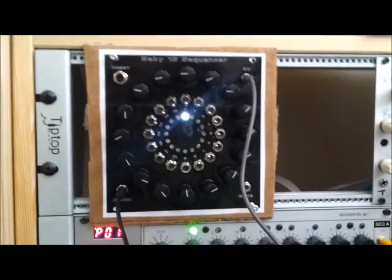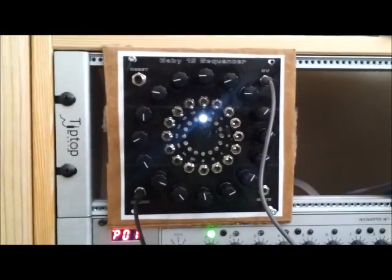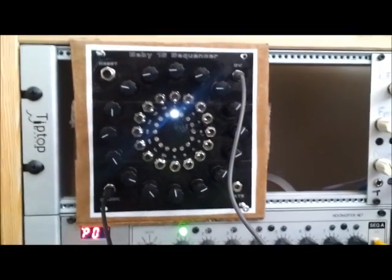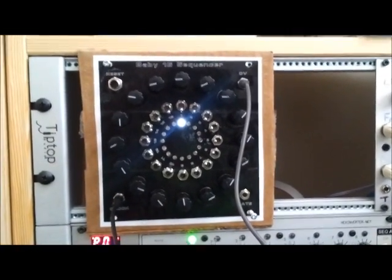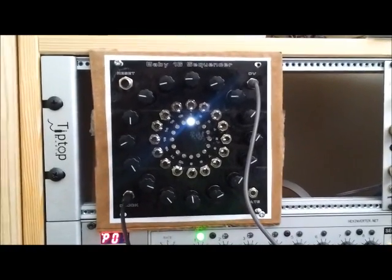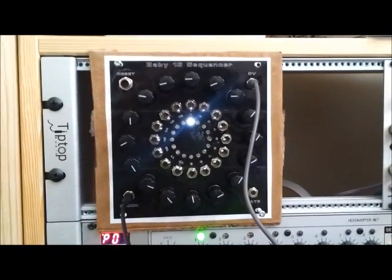Hey guys, Matt here again with another little segment of my Baby 16 sequencer. I don't know if you could exactly call it a baby sequencer because it is a lot different than the Baby 10, but it is the same concept where it uses the 4017 and whatnot.